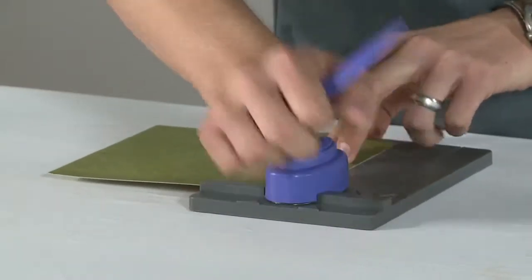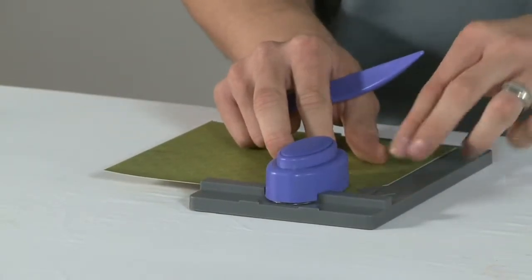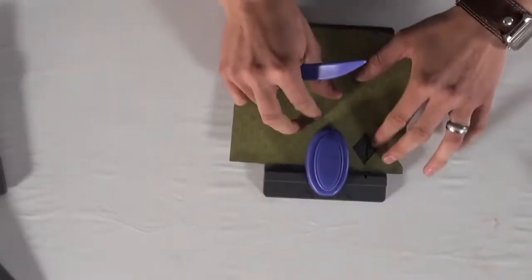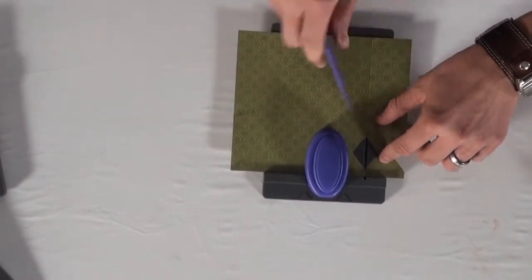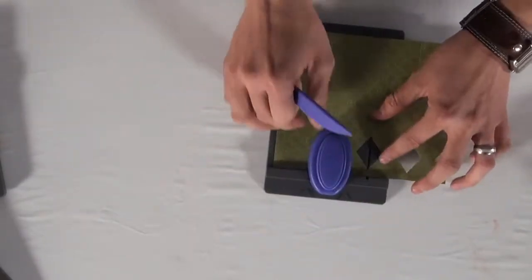Then I'm simply going to punch and start shifting it over, lining it up with the diamond right here. As I do that, you'll see that I can start scoring it right here, and then we just keep going all the way across our paper.